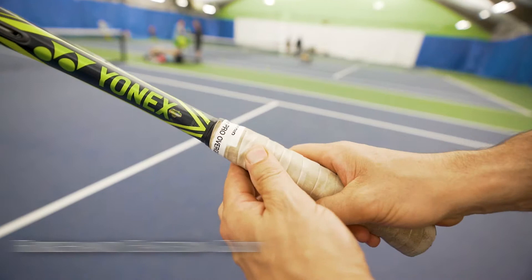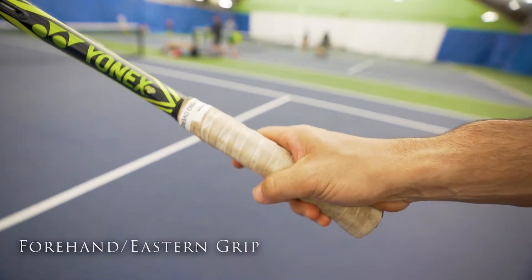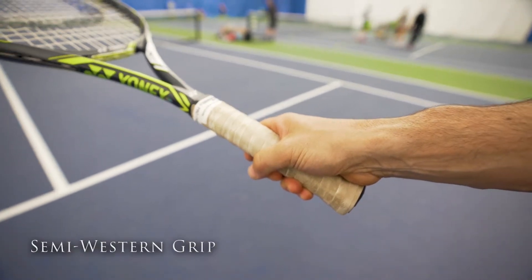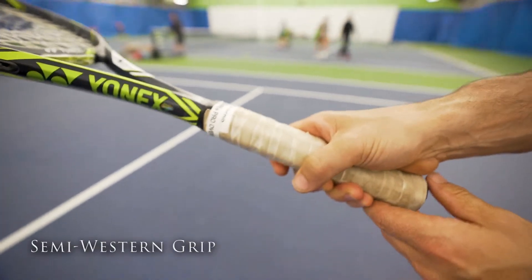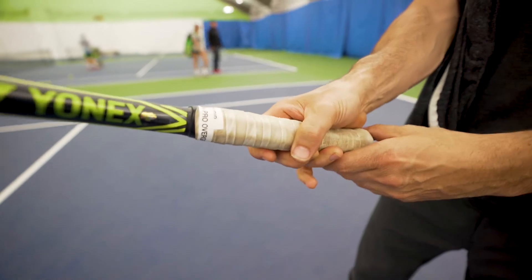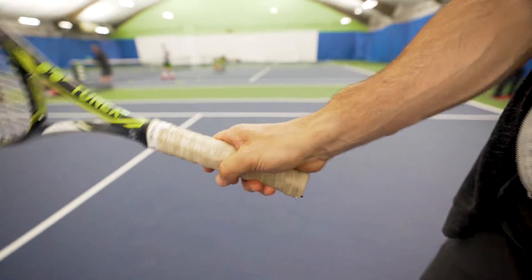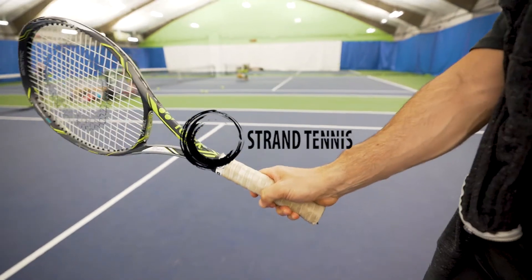If I say panel three, that's a forehand grip — more specifically, that's an eastern forehand grip. If I say panel four, that's a semi-western grip. So that's how you judge where you should put it: knuckle panel four is semi-western, knuckle panel three is eastern, knuckle panel two is continental or backhand grip. That's how you can do it.